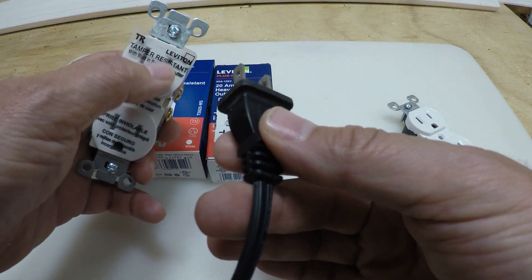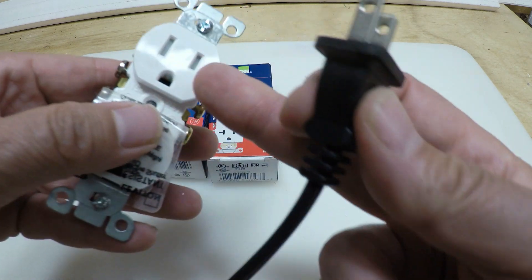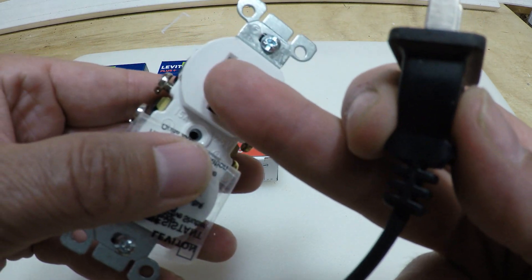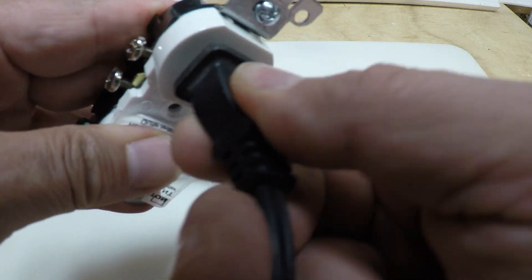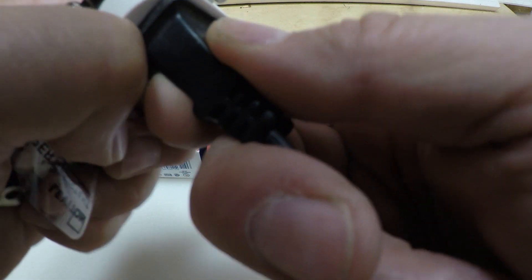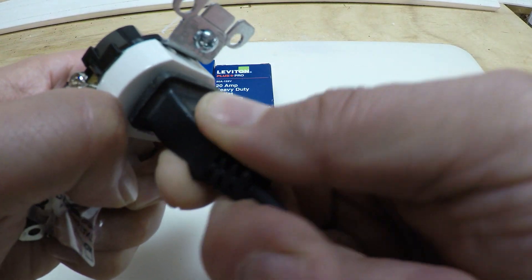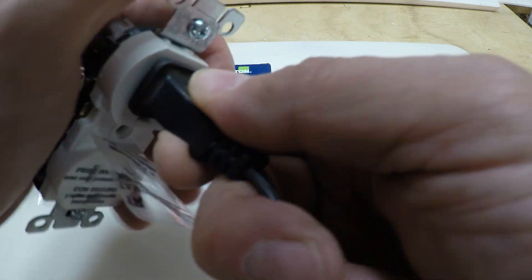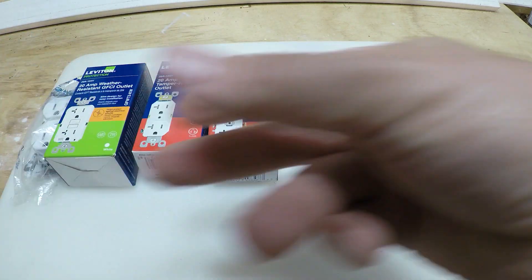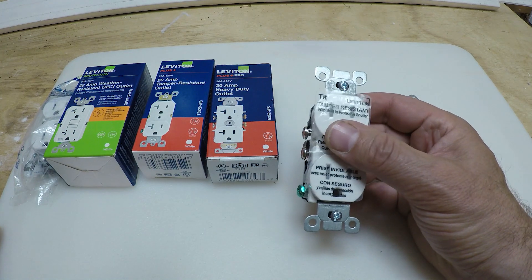When you take a plug and put equal pressure on both of the panels inside that are blocking, it'll open the doors so your plug can go in. That's the only way you can put anything in there — equal pressure on both sides. This is what a tamper-resistant outlet looks like.